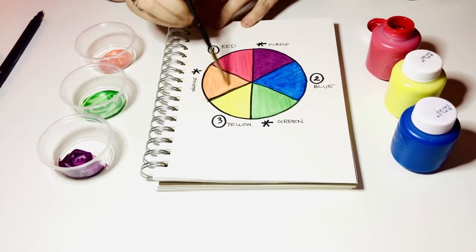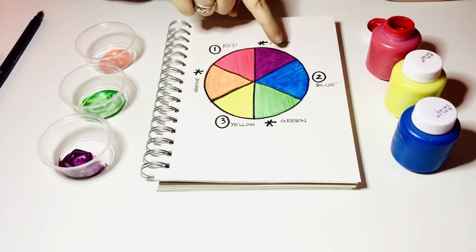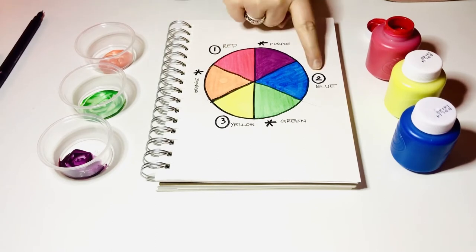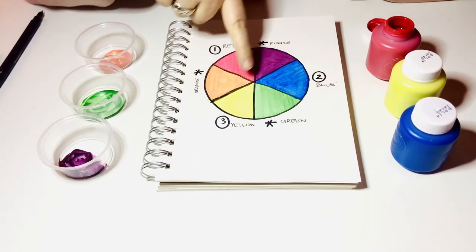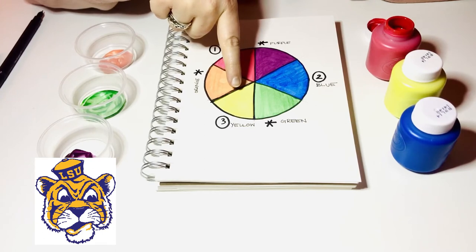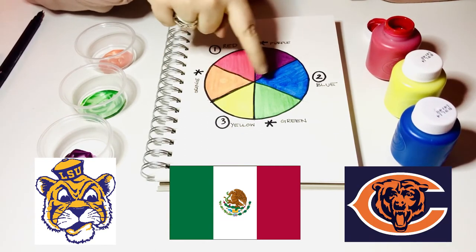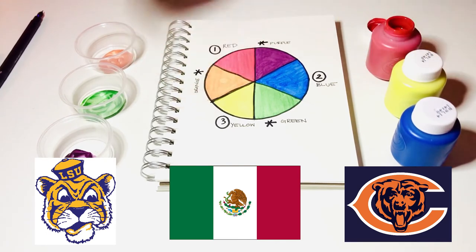Now that our color wheel is all the way filled in, you probably notice that there are colors across from each other on the color wheel. These colors are called complementary colors, and they are really striking — they make a big wow when used together. A lot of places like schools or sports teams, holidays or countries, use these as their colors. For example, yellow and purple are used by the LSU Tigers. Red and green are in the Mexican flag, and blue and orange are the colors of the Chicago Bears.